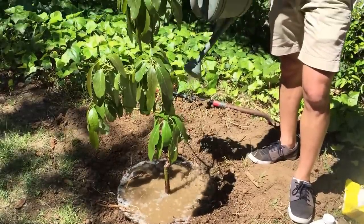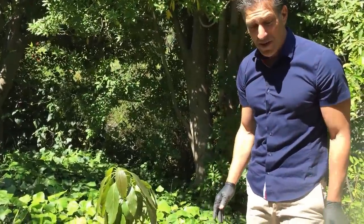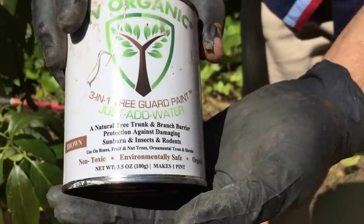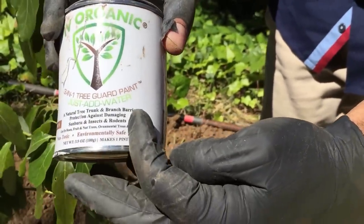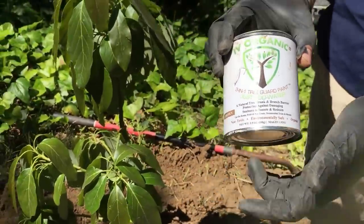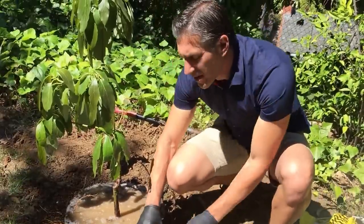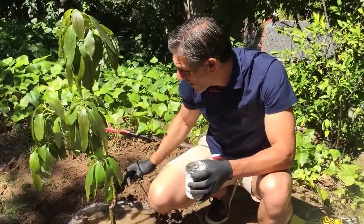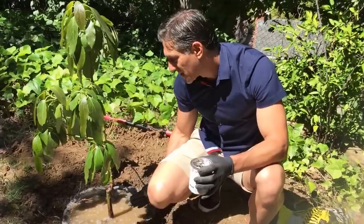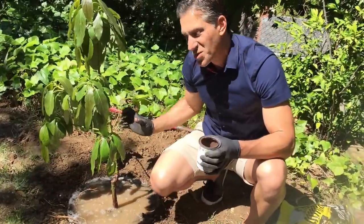The last step is to use the Ivy Organics 3-in-1 Tree Guard Paint in brown. The label says it provides natural tree trunk and branch barrier protection against damaging sunburn, insects, and rodents. This product has neem oil and castor oil in it. The neem oil keeps insects away — especially wood-boring insects — now that the bark is damaged and compromised. Termites and wood-boring insects can get into the heart of the tree, so the neem oil in this paint tells insects to stay out while the tree heals itself.